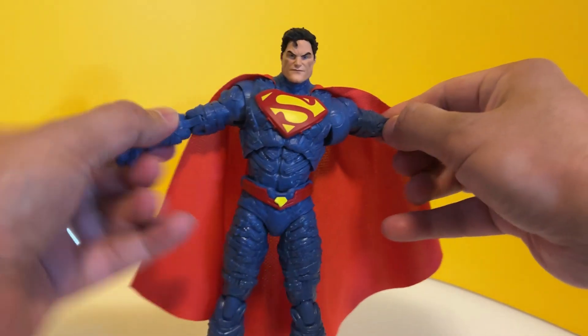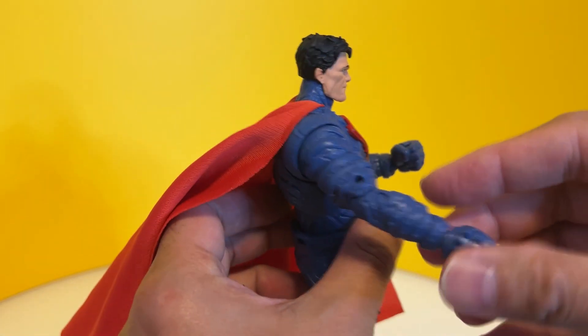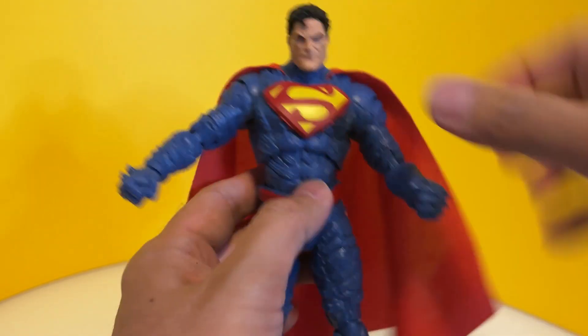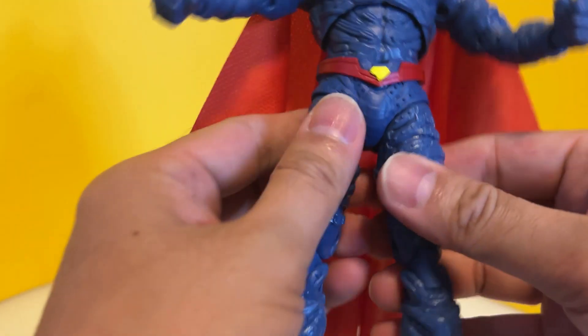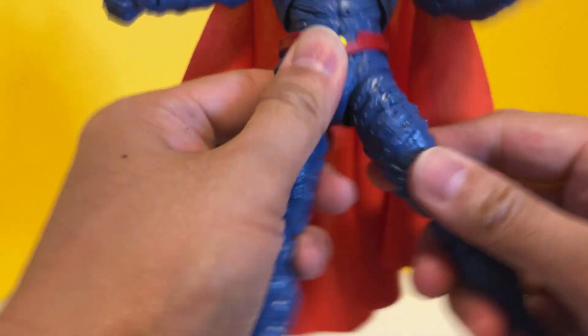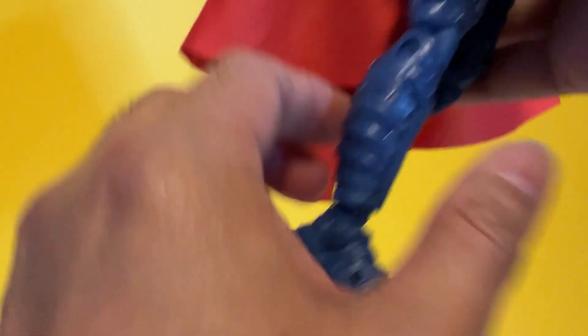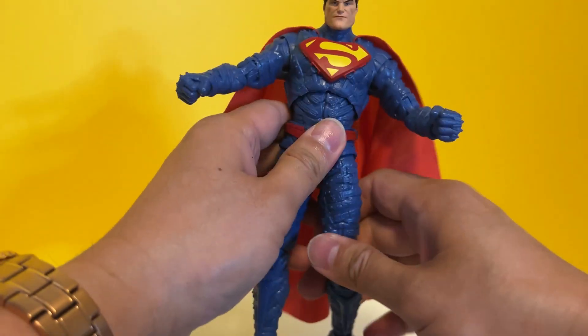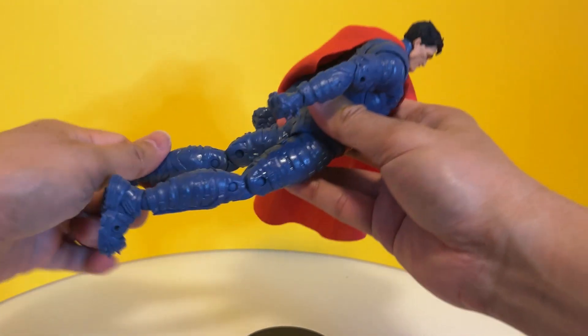Articulation is the same as other McFarlane figures. You have the butterfly joint, double-jointed elbows, the updated wrist joint, torso and waist rotation, a bit of thigh turn, you can do the splits, double-jointed knees, and a ball joint at the ankle — still the old-style ball joint, not the tapered sculpted one — plus a toe break. All in all, glad I picked this up. For a flying pose, there are no spare open fists though.